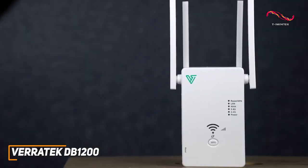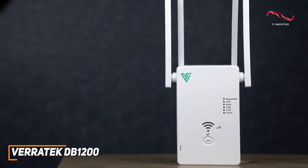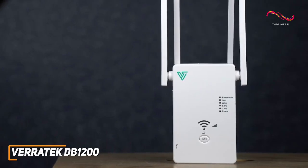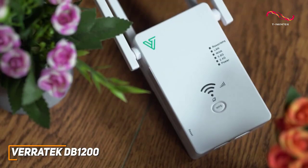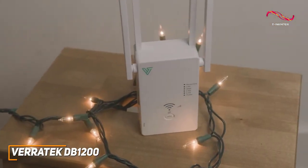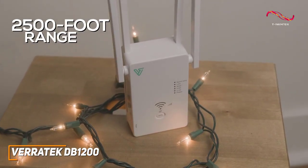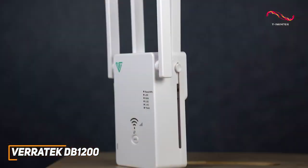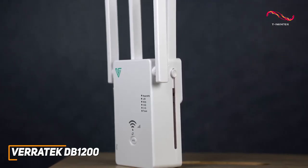It doesn't deliver the data transfer rates found on more expensive models like the Nighthawk EAX80, but it performs well for the price and utilizes dual-band Wi-Fi technology to deliver a solid 1200 megabits per second, which is appropriate for streaming and most gaming requirements. It can also connect with multiple devices simultaneously, and it offers a solid 2500-foot range to reduce dead zones and accommodate smaller households or apartments.